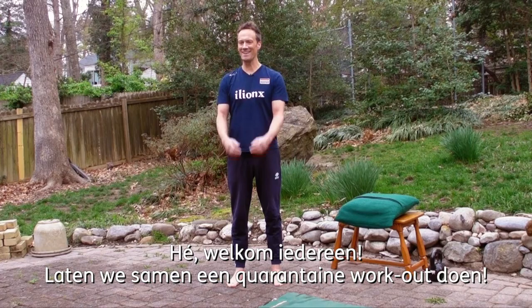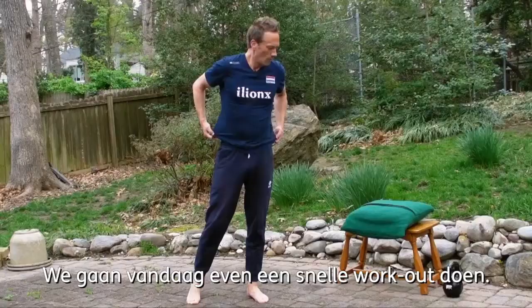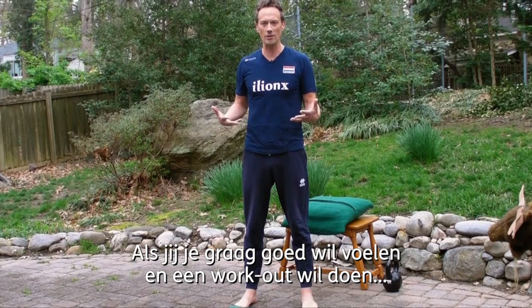Hey! Welcome everybody! We're going to do a little quarantine workout. I'm Rhett Larsen from the Dutch volleyball team. For those that don't recognize me, we're gonna do a quick workout today. Maybe you're stuck at home like I am here in Virginia in the United States where I live. Hopefully everybody's safe and healthy, but if part of your regimen to feel good is to work out a little bit, I'm here to help.